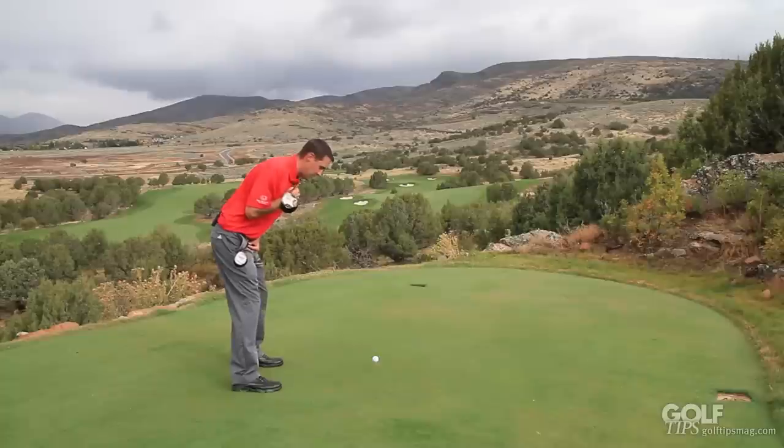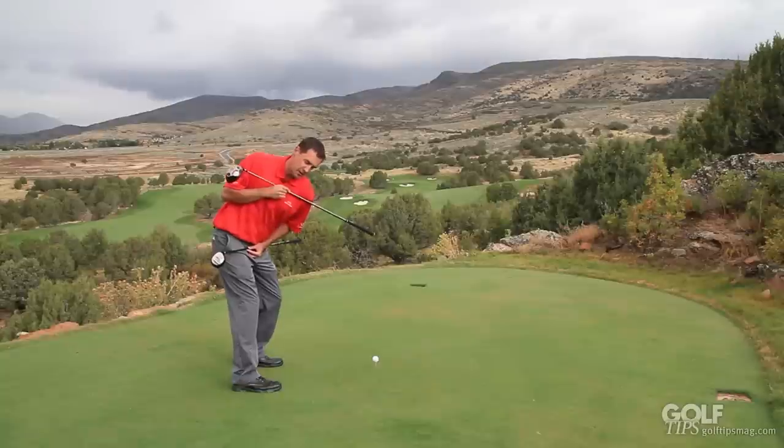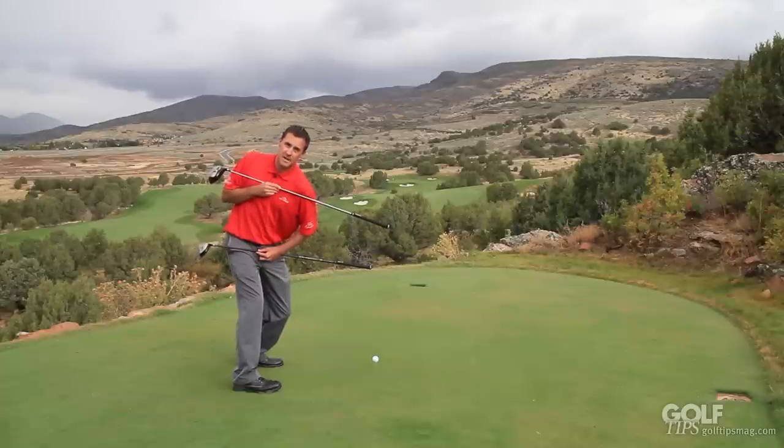Now when I swing to the top of my swing, my hips and shoulders are going to rotate, but my shoulders should rotate more than my hips. You can see if my hips and shoulders rotate equally as much, I don't have any X in the top of my swing — both of these lines are very much parallel, very much in the same angle.